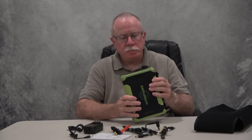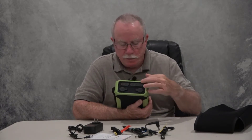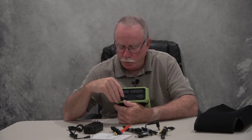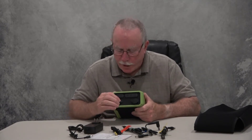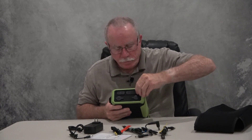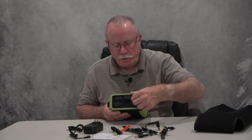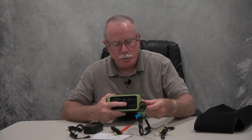Let's dig into it a little bit more. Here is the bread and butter — we've got a bunch of different ports. There are two cigarette lighter type ports, one here and one there, so you could plug in two different cigarette lighter type plugs. The caps seal up nice and tight when you put them back. We also have two USB ports.